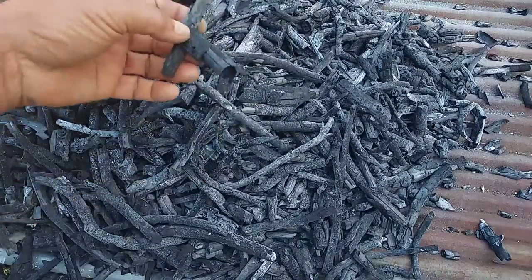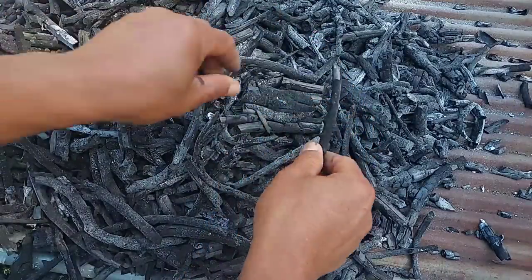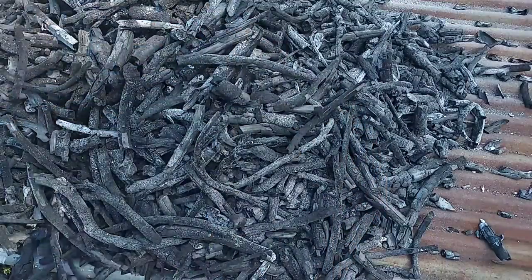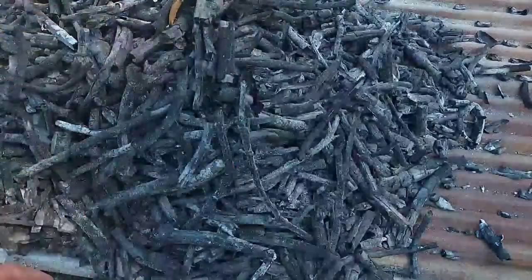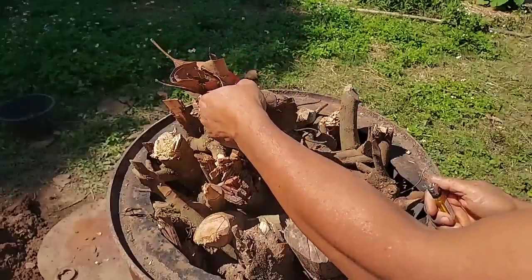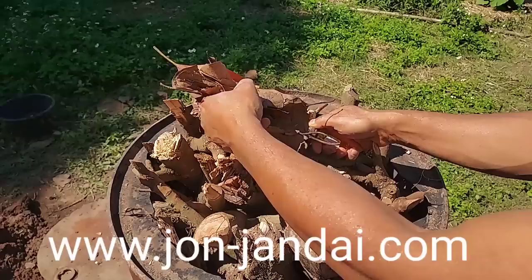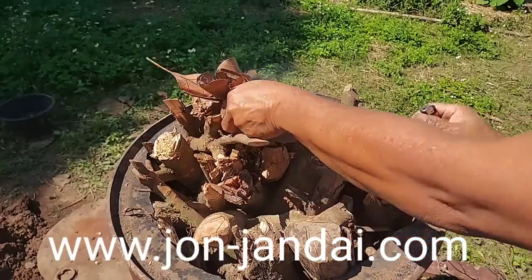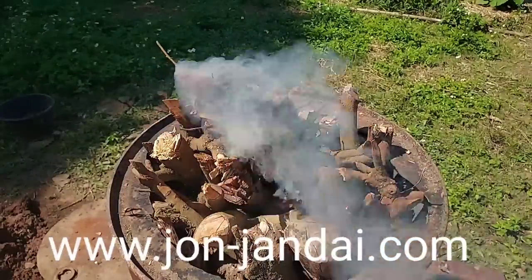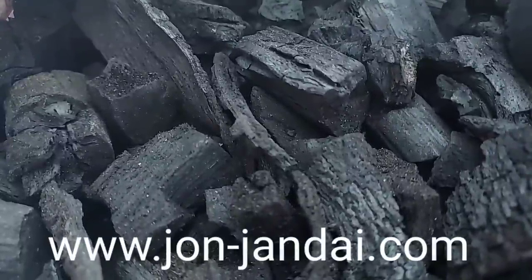This is very good charcoal with good quality. We can use it to filter the water very well, and we can even eat it to absorb toxic or anything from our stomach — that helps a lot. Charcoal is a renewable energy. It's very important for a self-reliant way of living. If we have about 10 fast growing trees, we don't need to look for energy from outside for cooking anymore. This is freedom.